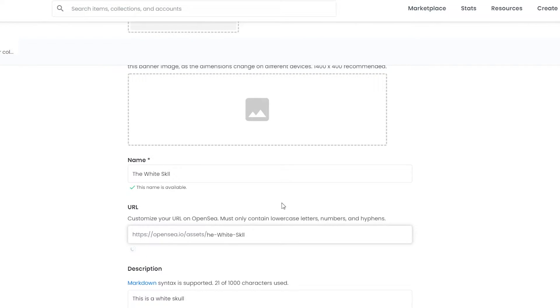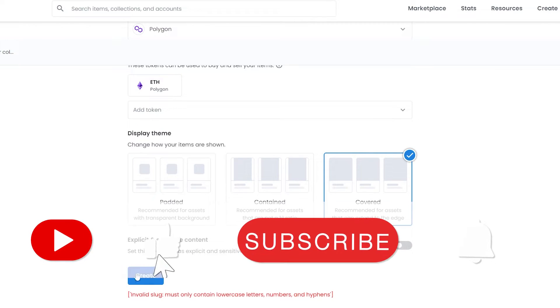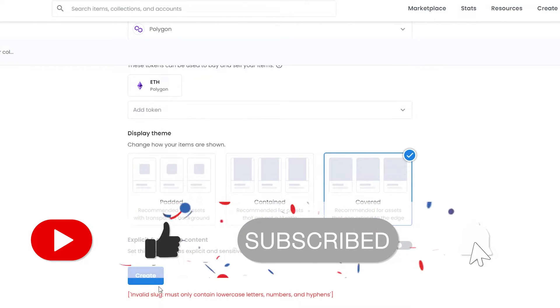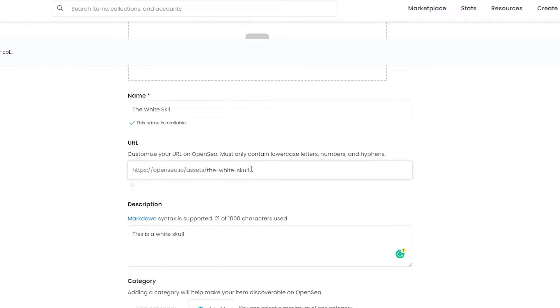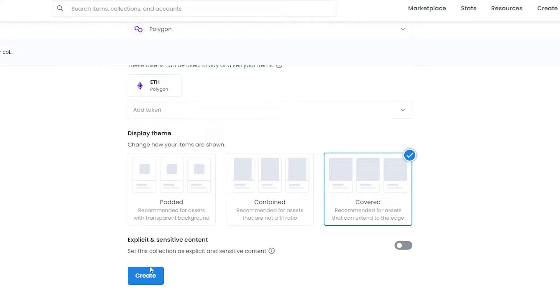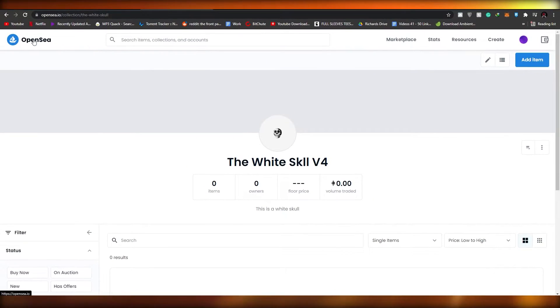It looks like I need to lowercase the URL slug — 'invalid slug, must contain lowercase.' I think I created one before, so it's telling me it's already created. Now the URL is valid, so I can go ahead and click Create. The issue is resolved and the collection has been created.